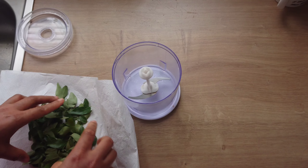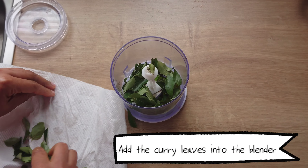I'm drying the curry leaves because I don't want any water to enter the hair oil that I'll be making. When I notice that the curry leaves have dried, I'll be adding them into a blender.